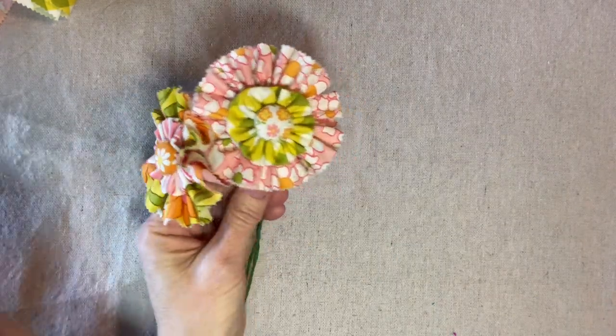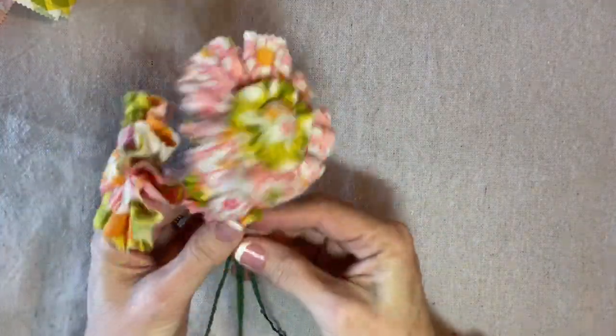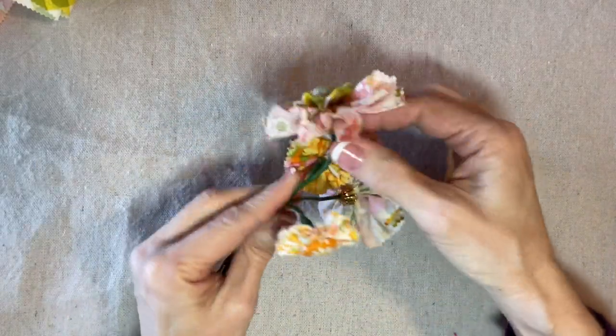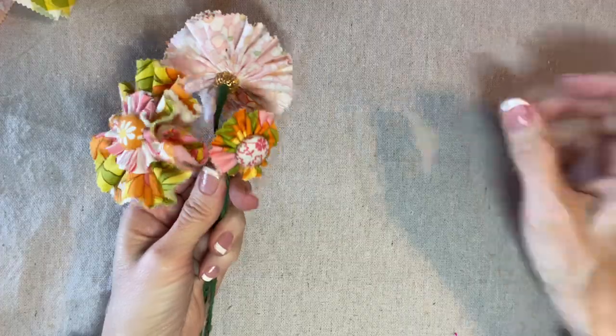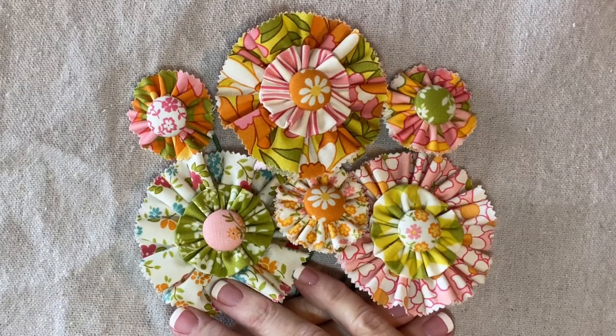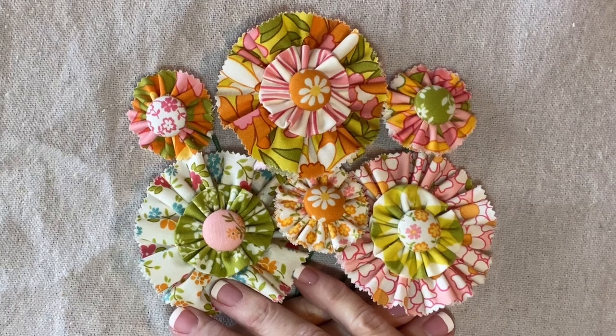Here we go — I have two small daisies and two large daisies and I'm going to make a couple more. Thank you for watching my video. If you're enjoying my tutorials, please like, share, and subscribe.